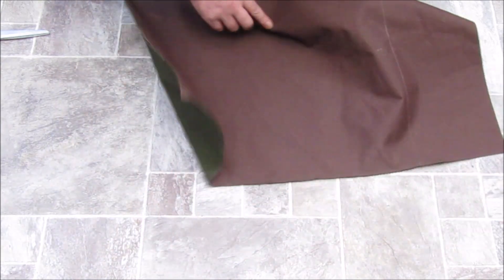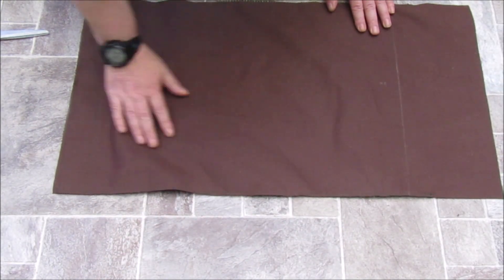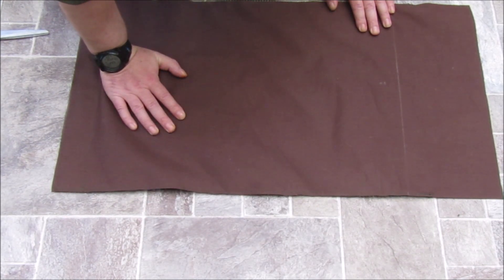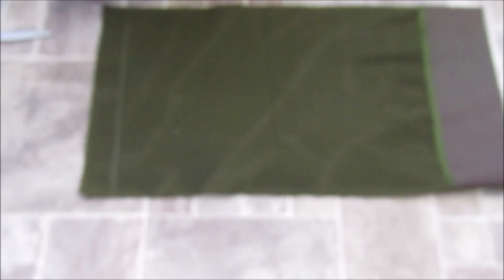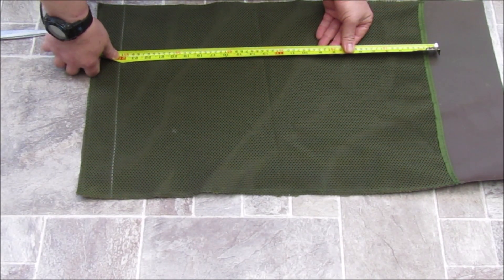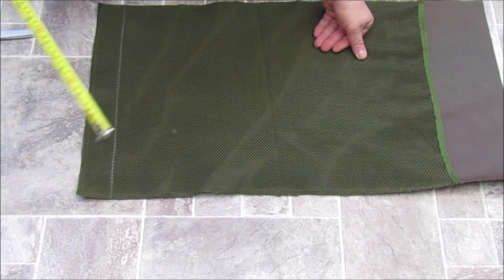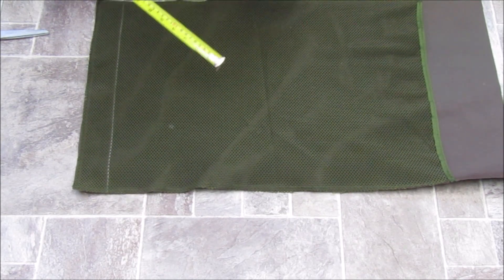Now the inside of the Bergen - I've done brown 100D Cordura. That gives it a little bit more strength, a little bit more rigidity. And if we turn it over, we'll see that from there to there I've done 24 inches, and that's going to be my back. There's a reason why there's a bit there and a bit there - that will come into play later on.